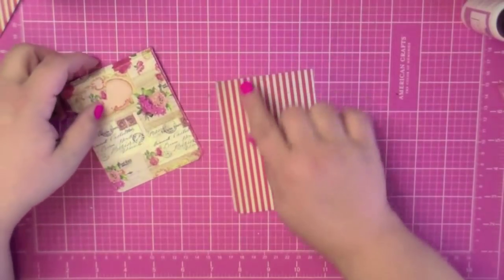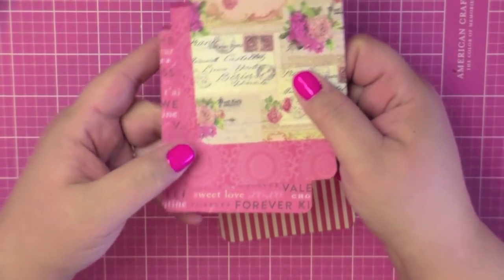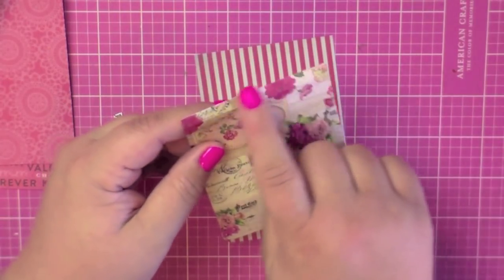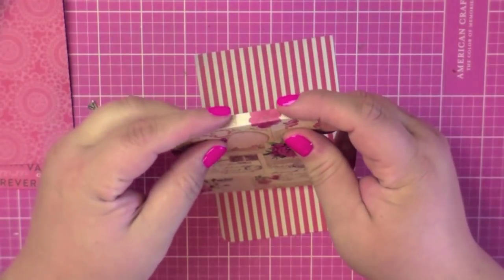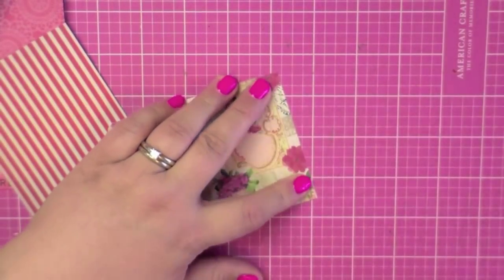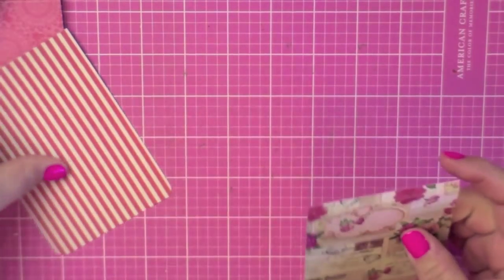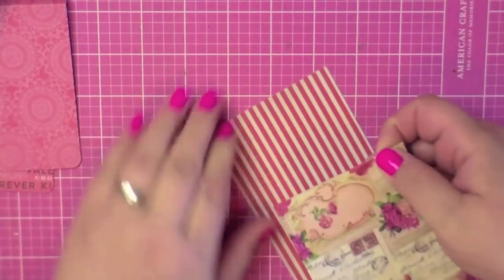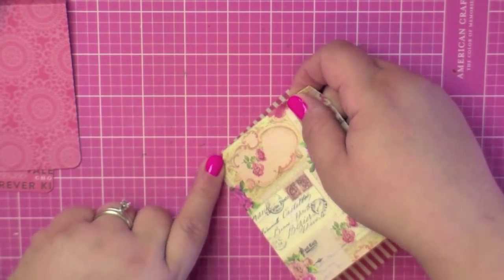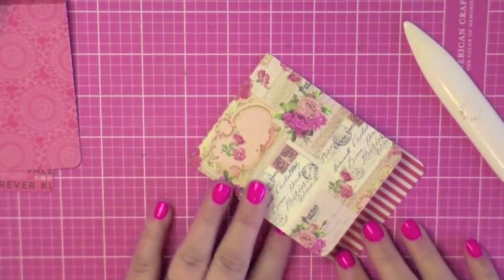Take your base piece and decide what order you want the three flap pieces in. Take the first piece and add adhesive to the design side of your score line — the top part — because it's going to flap over and glue down. I'm using my ATG gun, which is exactly a quarter inch wide. Add adhesive, then fold it down and glue it to the base. The base is also exactly three and a quarter inches wide, so it'll fit perfectly — get it all the way to the top, make sure it's straight, crease it down, and smooth with your bone folder. There's your first flip.